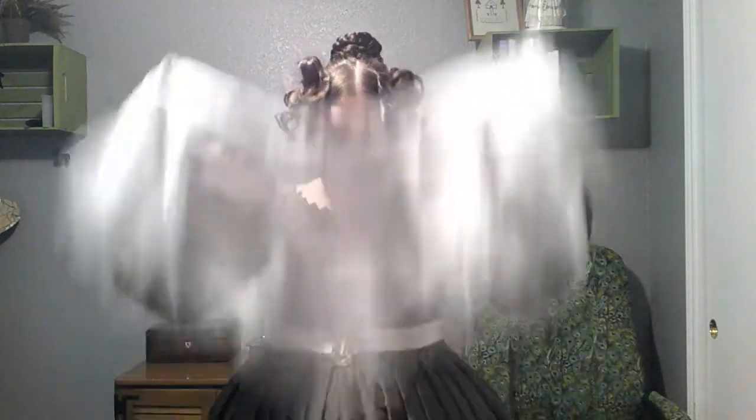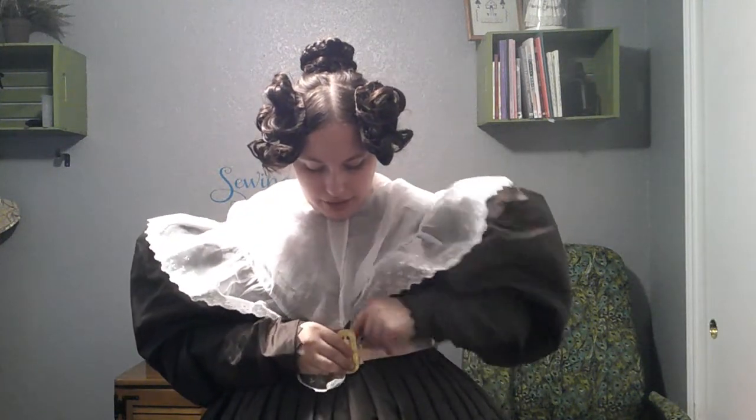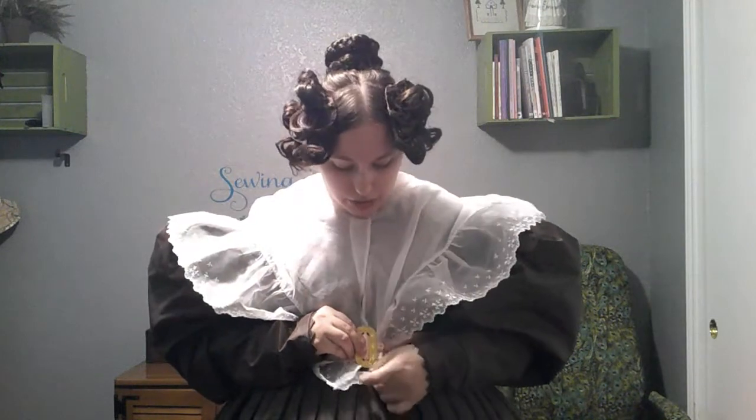Second pelerine - let's try on the organdy one. Okay, this one might need to pin shut - the other one kind of stayed on its own. I'm going to try to hide the pin. This one can also get tucked in there. I'm having a hard time finding things with so much poof and frills.